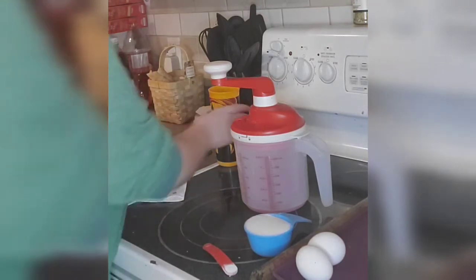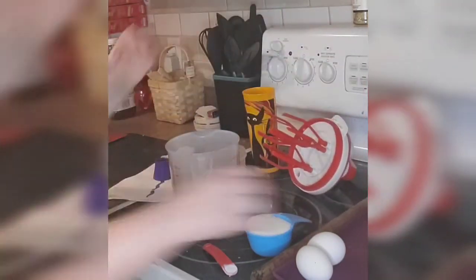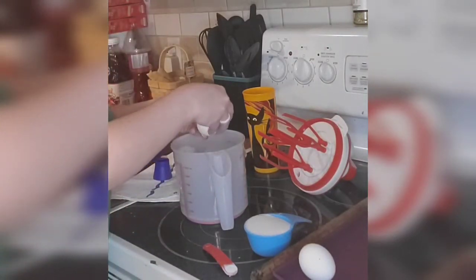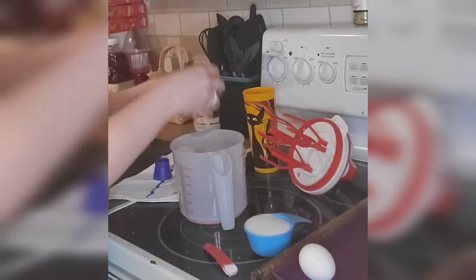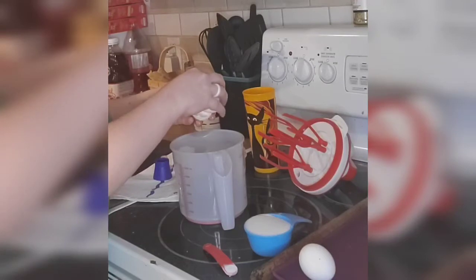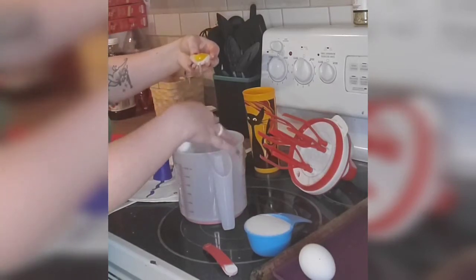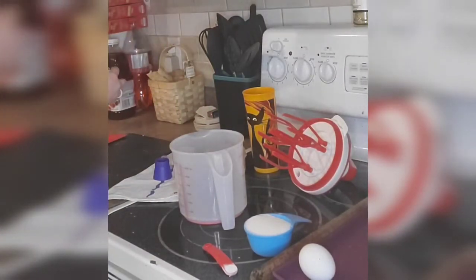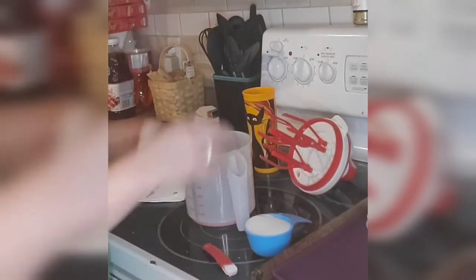Hold on, so I'm just going to take this off and I'm going to attempt to separate my eggs. There we go — it broke, but I did not break the yolk, so I am safe. I realize I forgot to grab something — we have a cup of water. Hold on, and we're gonna do the next one.